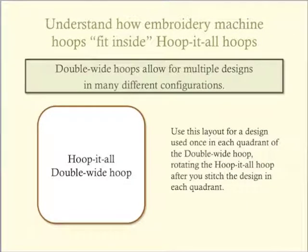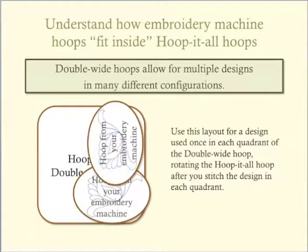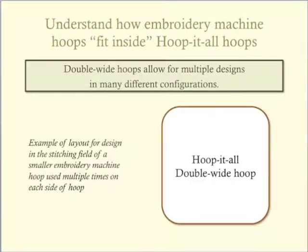When you use a double wide hoop, you can put the same design in each quadrant of the hoop. By rotating the Hoop-It-All hoop after stitching each quadrant, you don't need to change the orientation of the design in your embroidery machine. This is a great way to create a quilt block or to use the Hoop-It-All hoop for machine quilting. Because it easily slides on its rails in the bracket, the Hoop-It-All hoop allows for aligning your design anywhere along the side of the hoop, allowing for a lot of flexibility when planning your designs.